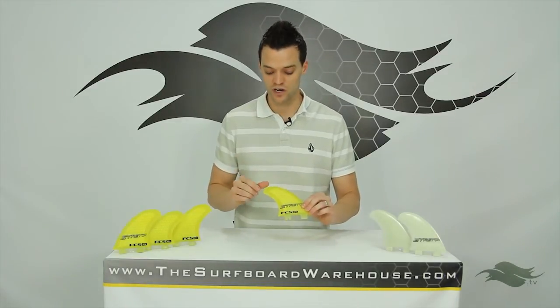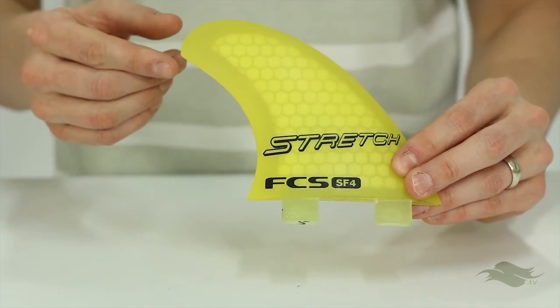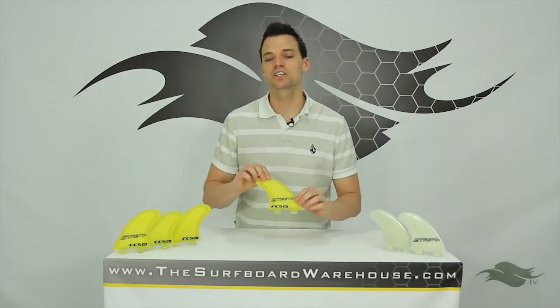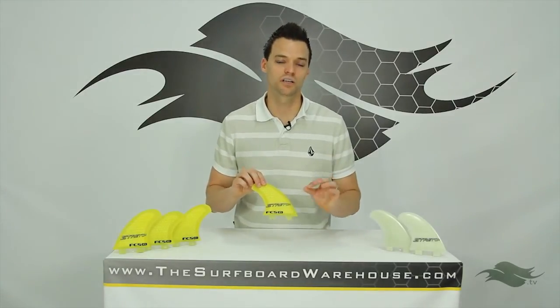These fins also feature a unique tip that almost comes to a point. Now in smaller conditions when you run these as a thruster, they're still going to be able to give you a lot of speed. In larger conditions we recommend you run them as a quad — that's going to give you the hold you're looking for.